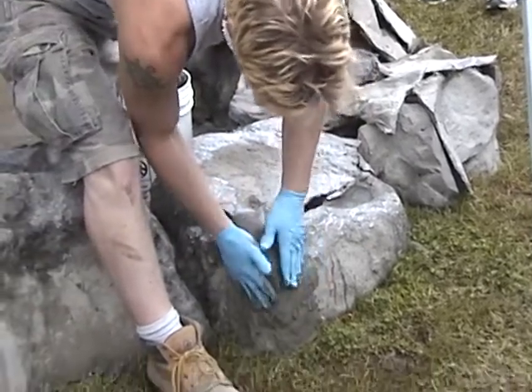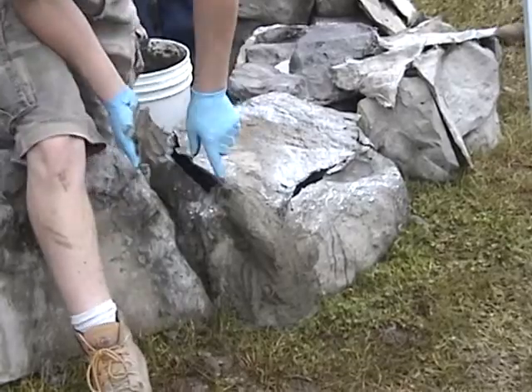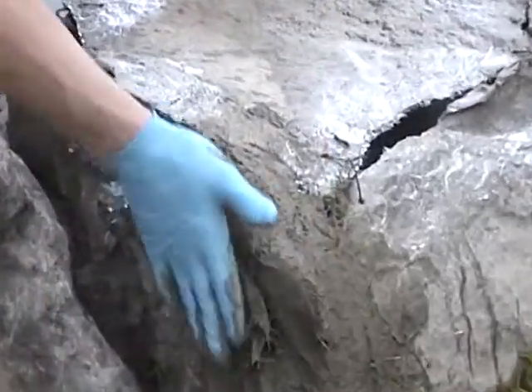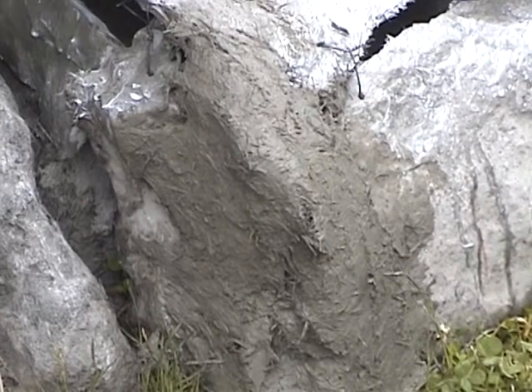Now let's talk about when you place that mud — what we're wanting you to do is to feather it in, to where it looks right. You've got two options: do you grind it or do you mud it? I prefer the mudding — it's quick, it's easy.